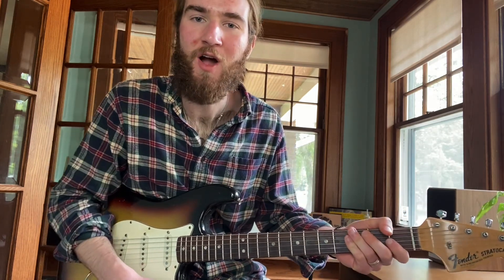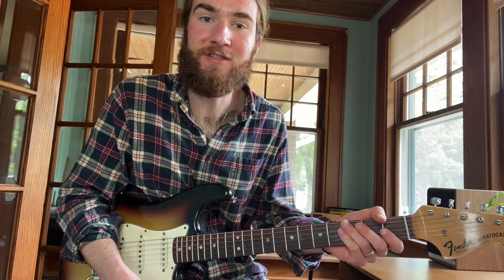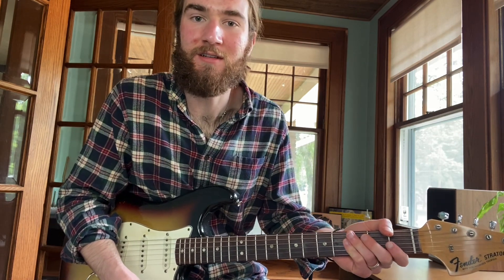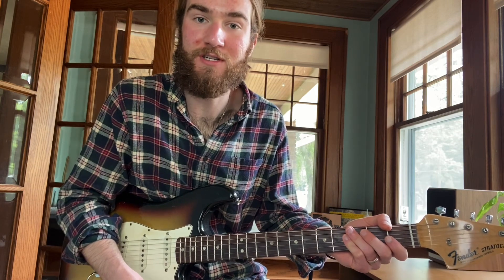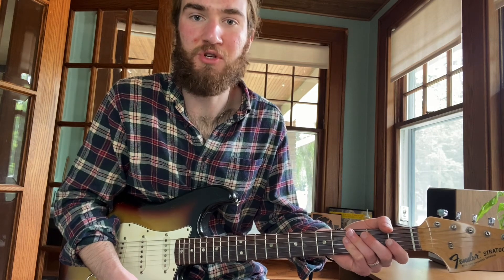Hi everyone, Mitt Morris here. Welcome to my final lesson in my Reggie Young series. If you're interested in checking out the other lessons in this series or purchasing the transcription pack of the three solos that we've covered, please check out the links in the description below.